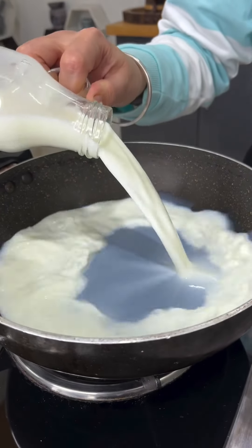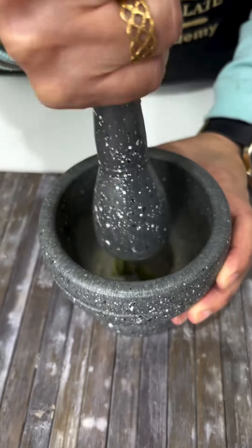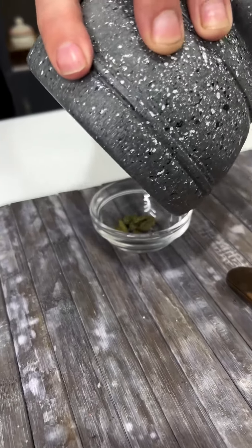Once this is done, we will add some milk. We will also take some elaichi — I have elaichi here, already prepared. You can use the pulp or the extract.